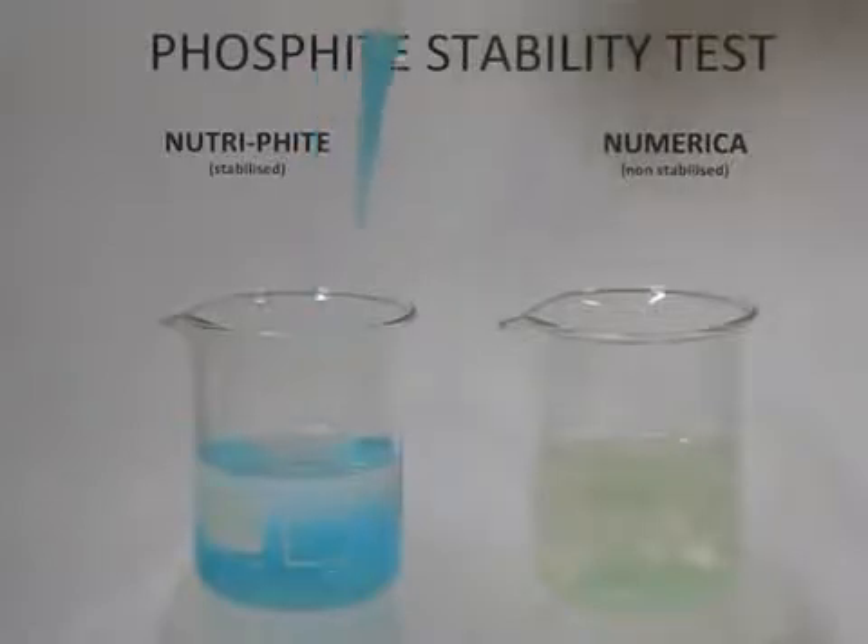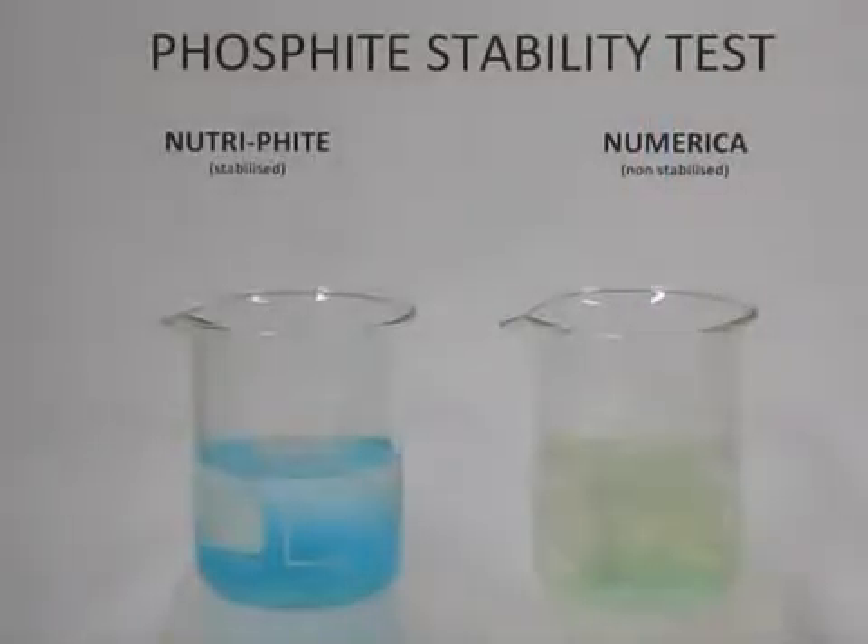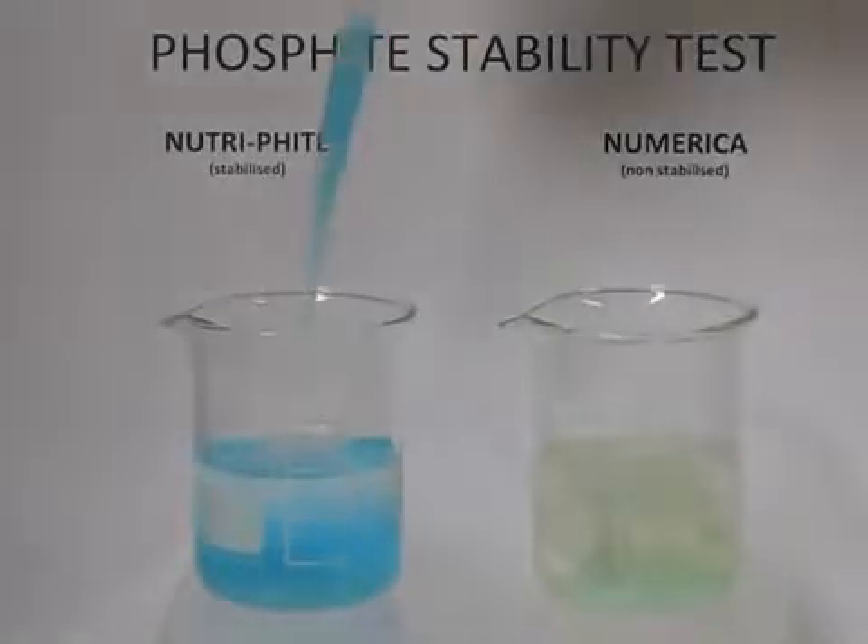On the right, there is a reaction where the unstabilized phosphite has taken an oxygen molecule and turned the copper sulfate into copper hydroxide, and the phosphite itself has turned into phosphate. Neither of the forms of copper or phosphorus are available to the plant through the foliage.